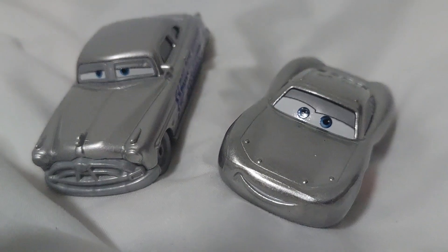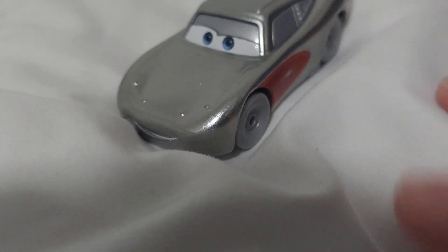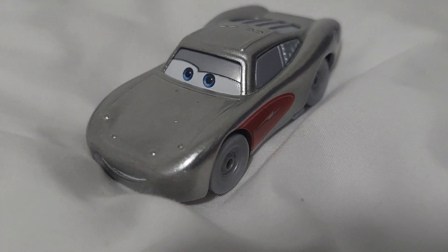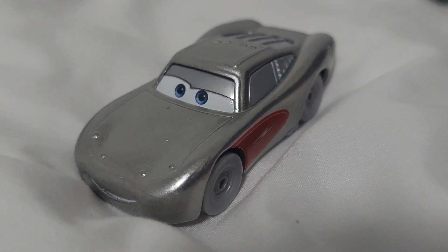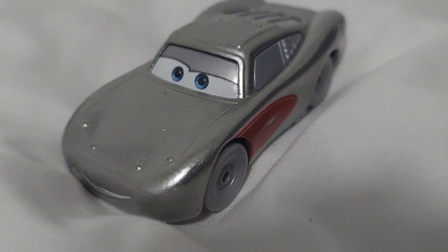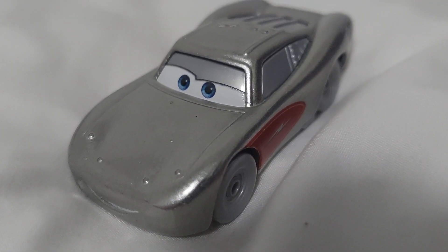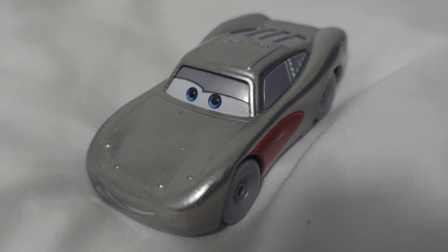I don't have much else to say about this McQueen. I just think that it is a very nice and very solid McQueen. I definitely would recommend getting this guy, especially because he's not going to be around forever — or maybe he's actually going to outlast the rest of the D100s and just always be available on Target.com until they eventually run out. But either way, I think this is a very good item and I don't regret buying this one either. That'll be it for now, so have a good day. Bye-bye.